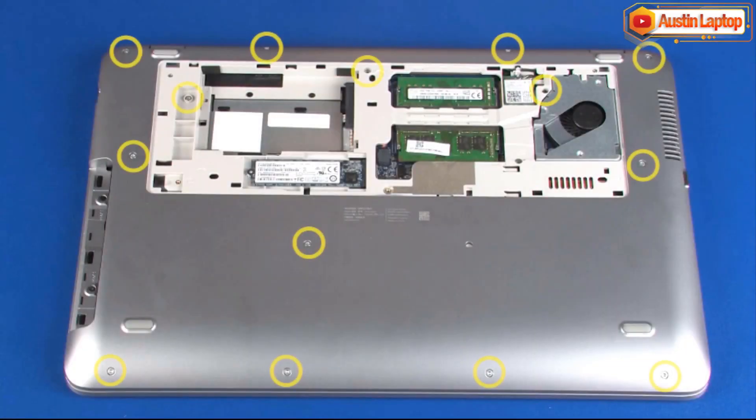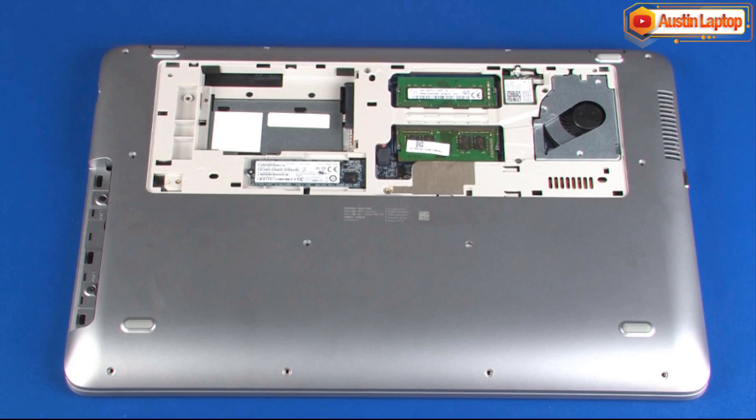Remove the 14 6mm T9 Torx head screws that secure the top cover to the base enclosure. The 15-inch version of the notebook only has 10 6mm T9 Torx head screws in this area. Remove the two 3mm P0 Phillips head screws in the hard disk drive bay that secure the top cover to the base enclosure. Remove the two 3mm P0 Phillips head screws in the optical drive bay that secure the top cover to the base enclosure.